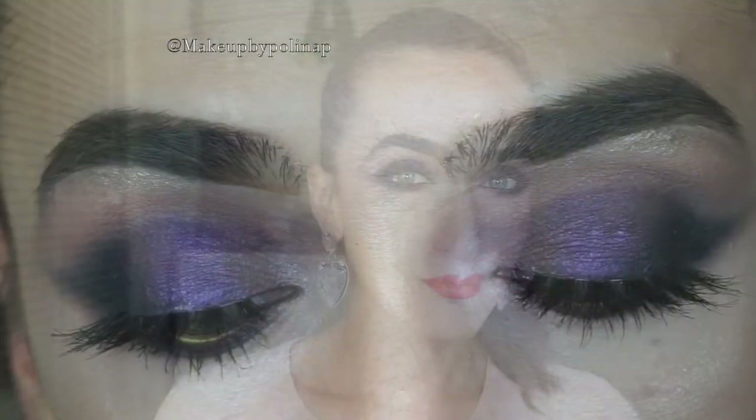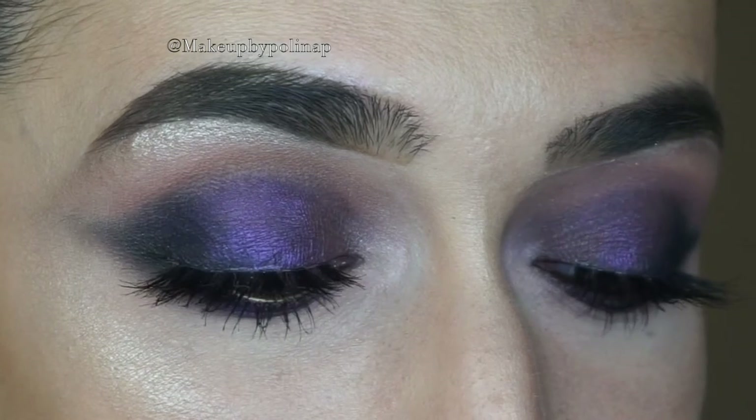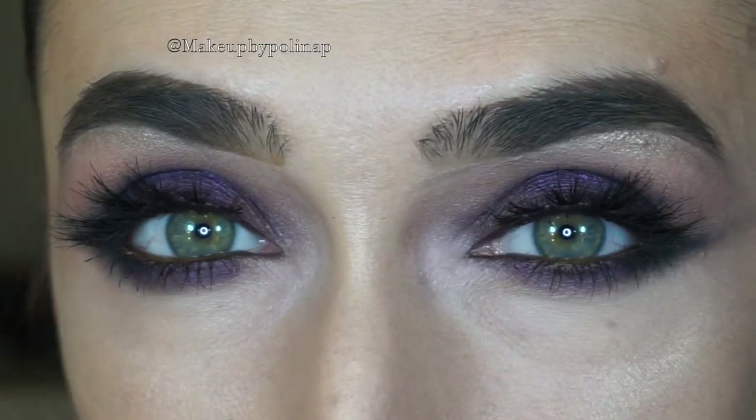Hello loves, welcome back to my channel. Today I have this purple smokey eyes for you with hot red lips, and if you want to know how to create this look, just keep on watching.